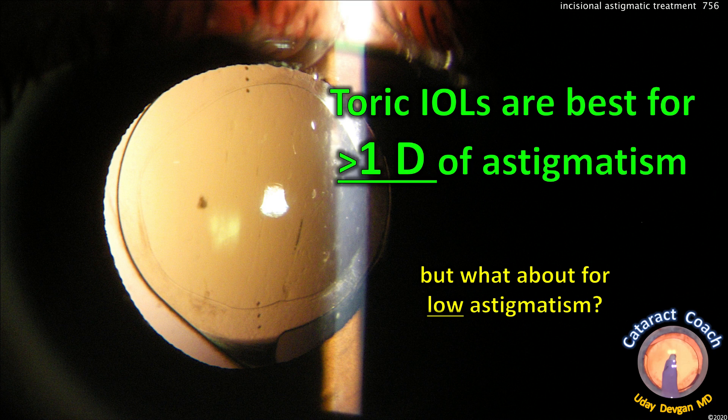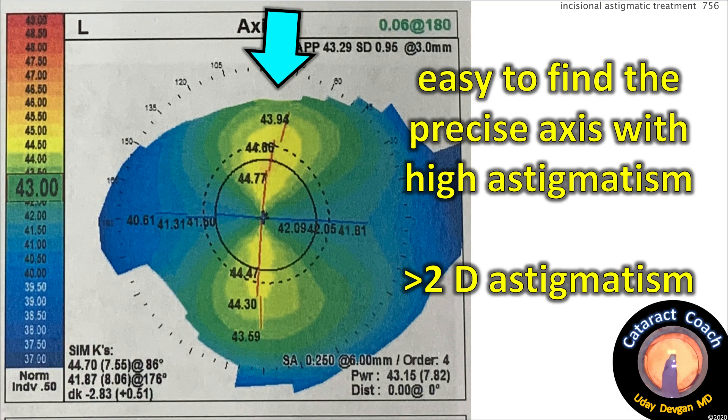I like toric lenses — I use them every week — and they're best if the patient has one diopter or more of corneal astigmatism. But we're talking about low astigmatism here. For a high astigmatism patient, it's very easy to find the precise axis, and all your different machines give the same reading. Easy.